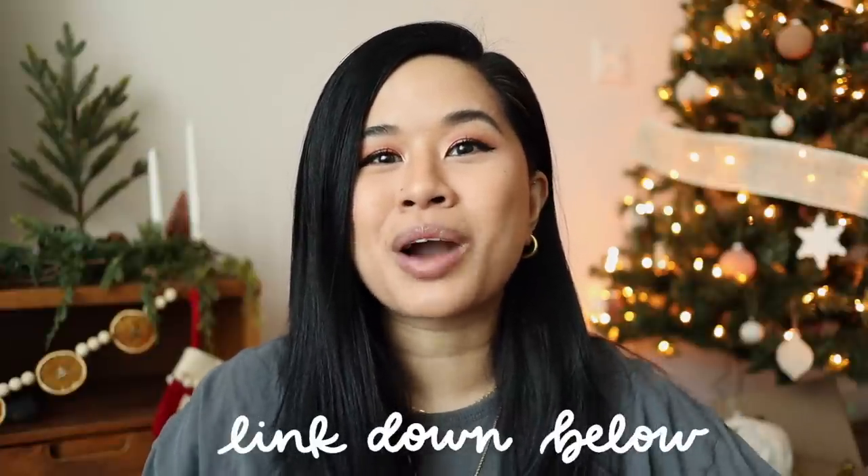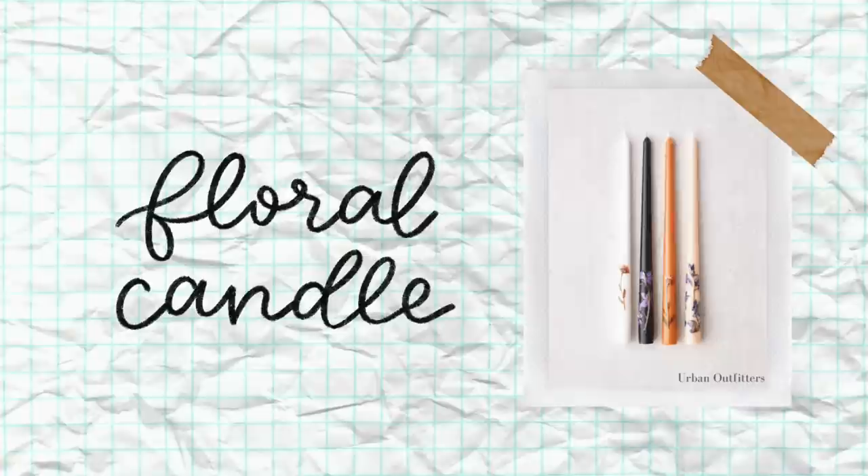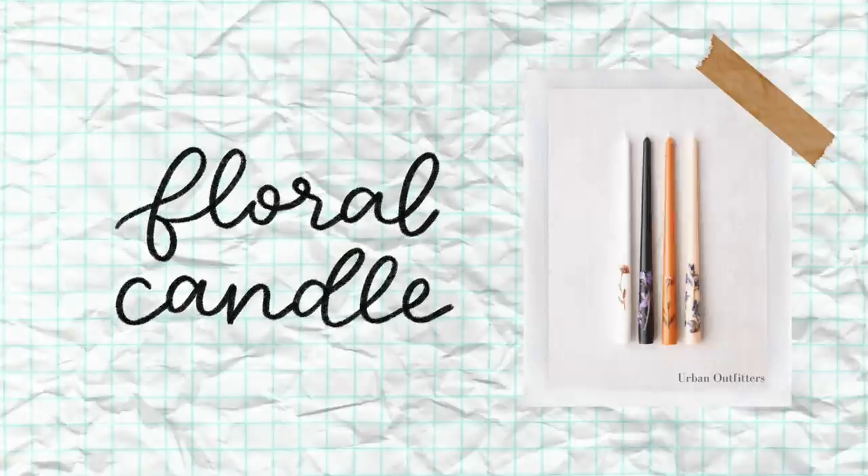As always, all the materials will be listed down below. I'll try my best to do a price breakdown, but since all the supplies I already kind of had or they're split between a set of items, I'll have to do some math. For sure these are cheaper than the originals, and that's all that matters. Now let's jump into the first project.